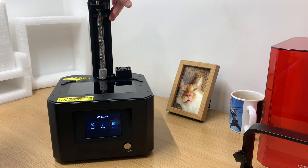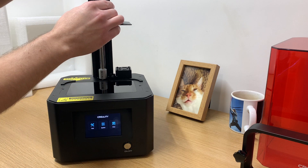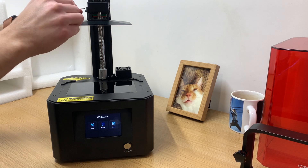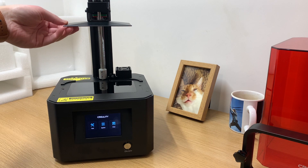With that out of the way let's get everything set up to use. There's a little nook at the top which lines up with a sensor and the build plate to help level it. We're going to loosen the build plate — it does come pre-leveled from the factory but I'm going to level it again myself just to show you.